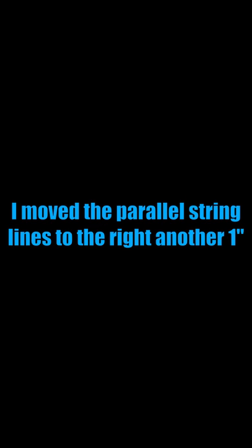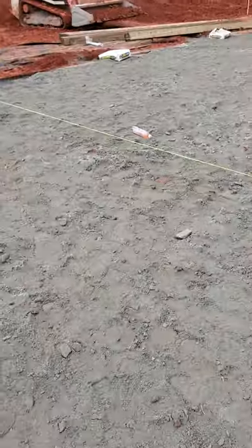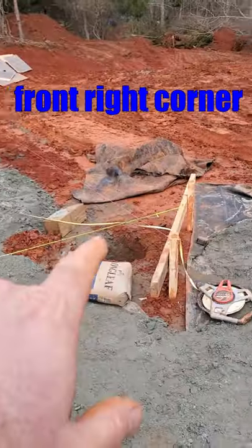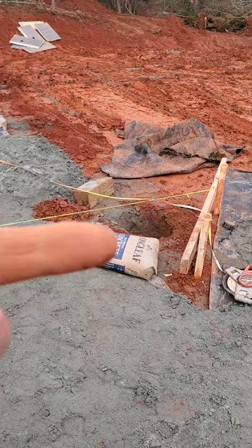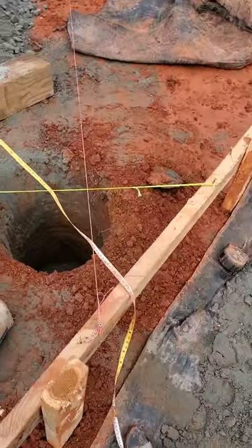We're now 47 foot 7 and three quarter on both corners. Quick rundown: we were long over here on the front left corner, short here on the front right corner. We had to take everything and shift it that way. I ended up shifting it about an inch and a half total.